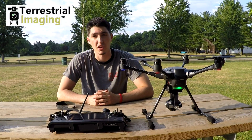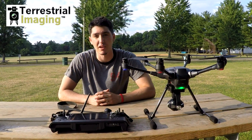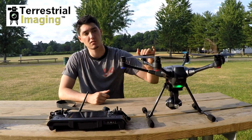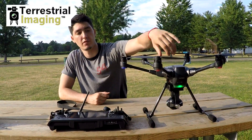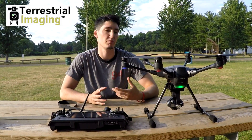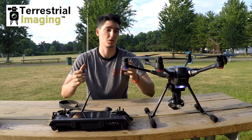Hey guys, this is Chris from Correctional Imaging, here to show you a basic video about the Typhoon H and the different colors on it. Up front we have two white lights, in the back we have two red. On the left of the machine we have a blue and on the right we have a green. Keep that mental note so that when you're flying you can tell which way the drone is oriented.